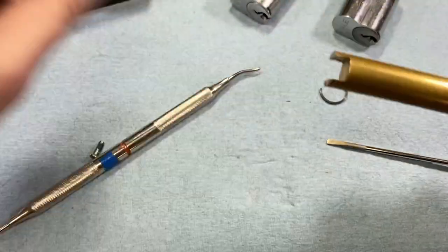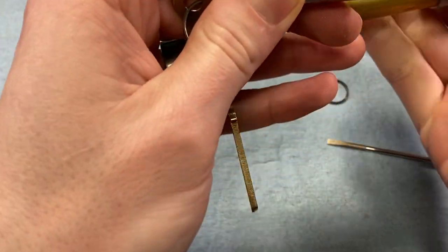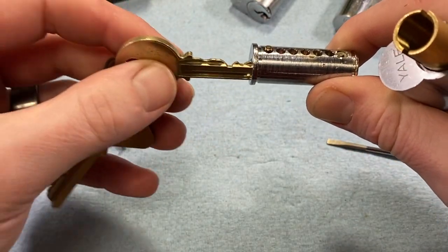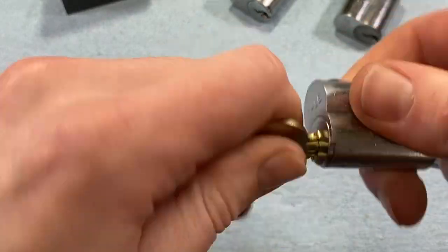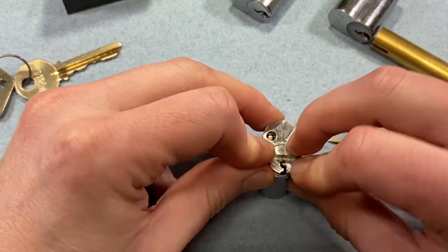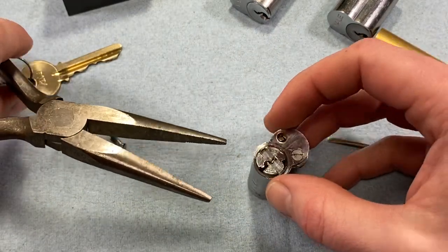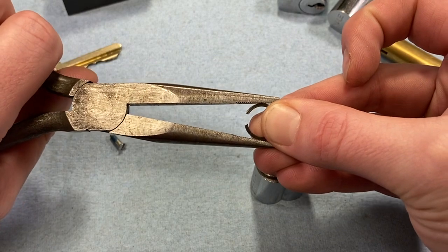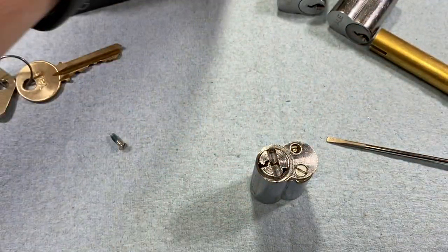Reassembly is basically the same. Let's assume we've rekeyed this — obviously we won't do it with the control key in there. We follow it back in and test for operation. As far as putting the clip back on, you don't really need any special tool — you can do it by hand mostly. If it's a little loose, take a pair of needle nose pliers or fly scripts and just gently press it in a little bit — not too much, we don't want to break it — but that'll reform it to a shape that's a little more snug.